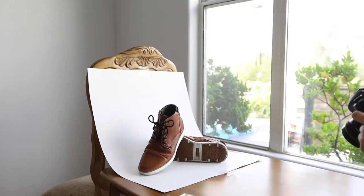The next step is to shoot away. Take as many shots as you want, have fun with it. Play around with the angles and the setup, do whatever you like. After that, we're going to go into Photoshop.